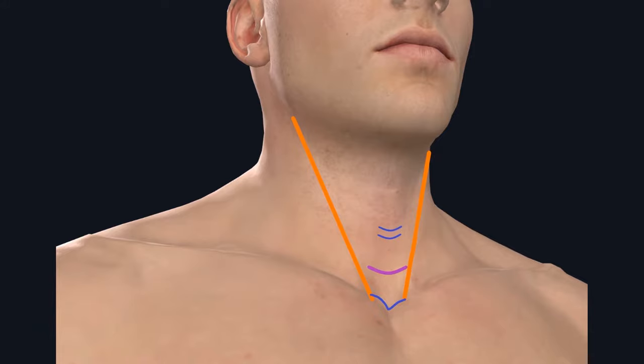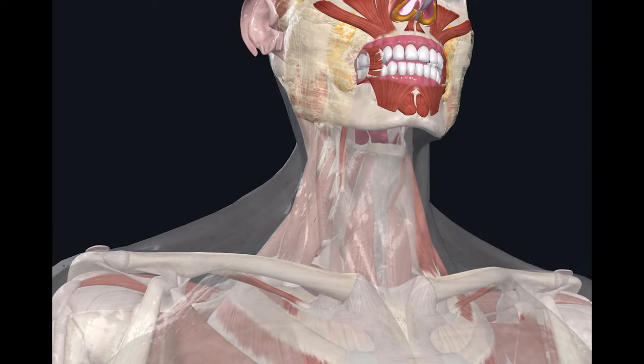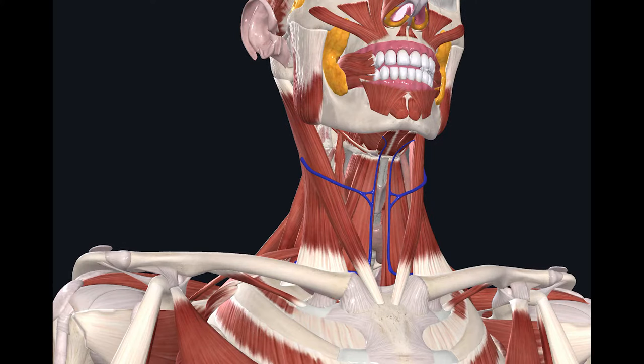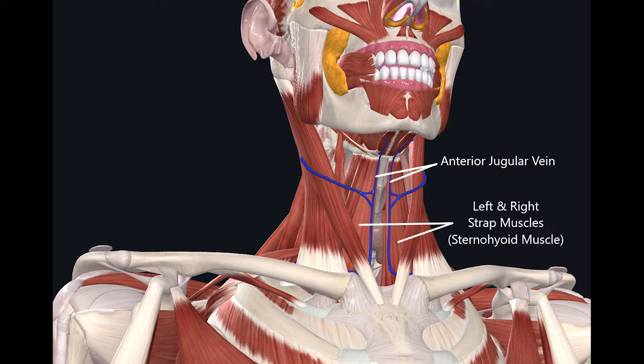Once you cut through the skin incision, the next layer down is the subcutaneous fat. As you go through the subcutaneous fat and before reaching the strap muscles, you may encounter a vertically oriented blood vessel. Most likely, this is going to be the ante-jugular vein, which is located superficial to the strap muscles. In some patients, the ante-jugular vein can be quite large, but it can be safely sacrificed without any complications.